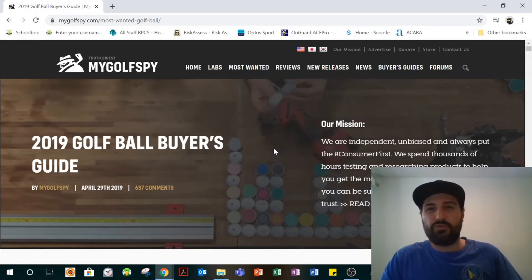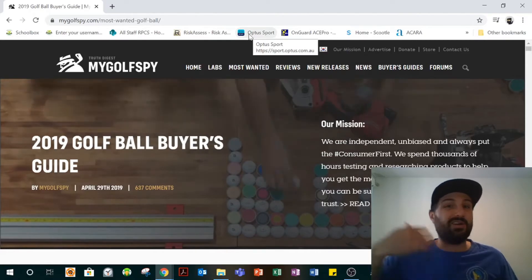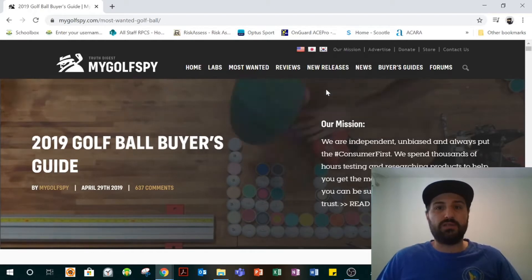So my new thoughts on golf balls — and you can see they've really changed because I've learned more in that two, two and a bit years since I filmed that guerrilla ball testing video.